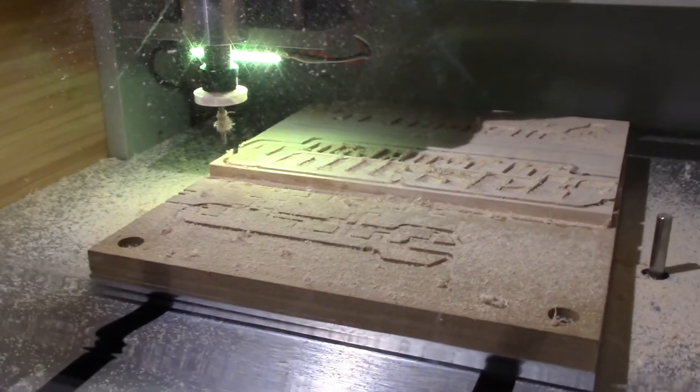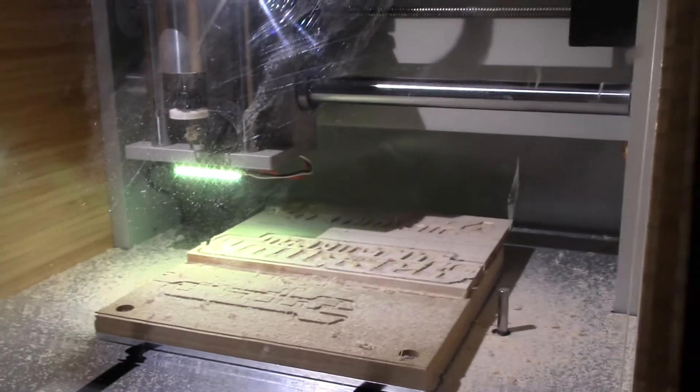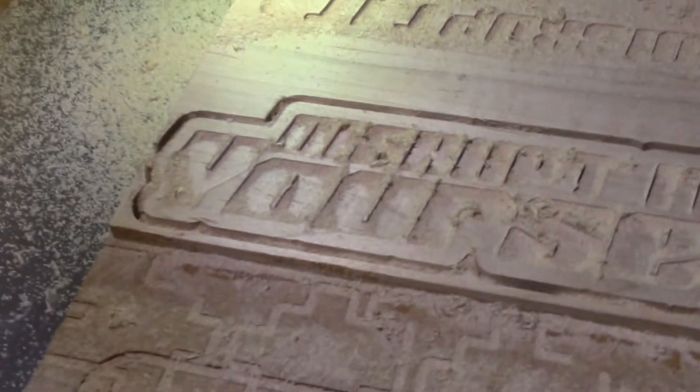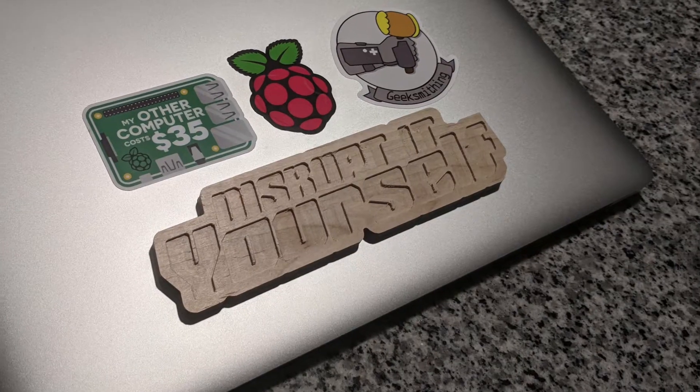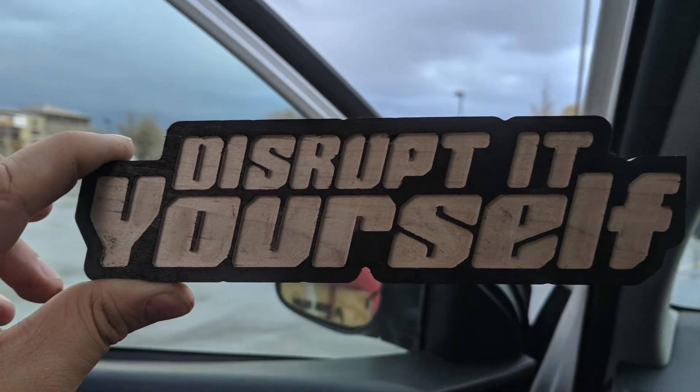I'm mostly just focusing on doing projects with this wood until I'm ready to move into some metal. I've definitely been planning on using acrylic as well and doing some circuit boards, since this works really well as a PCB mill — which just adds even more value to this machine.